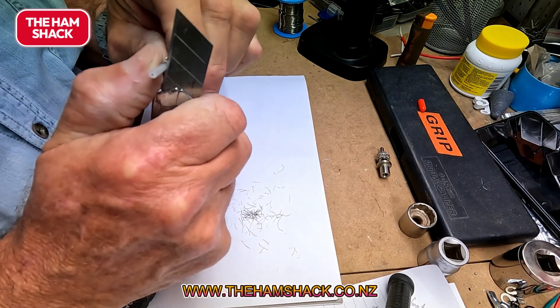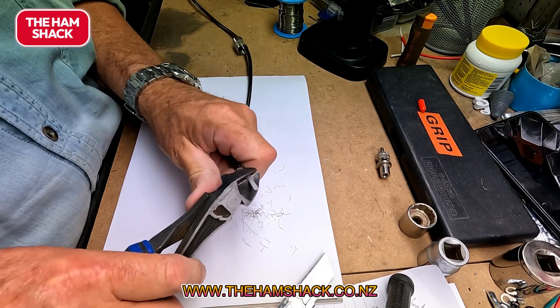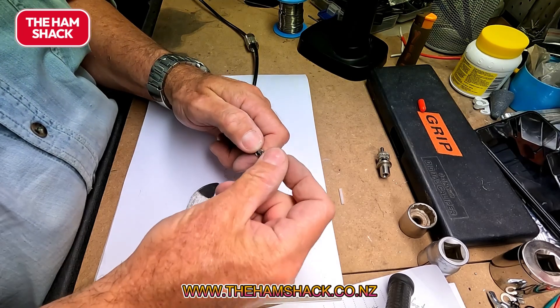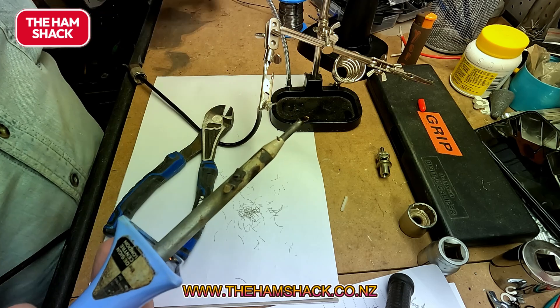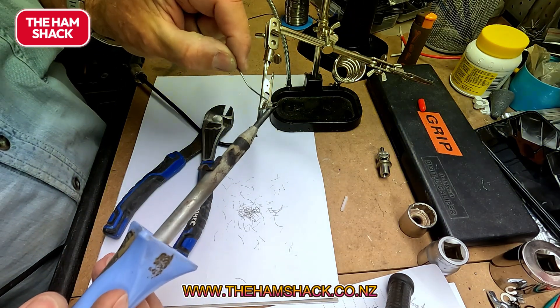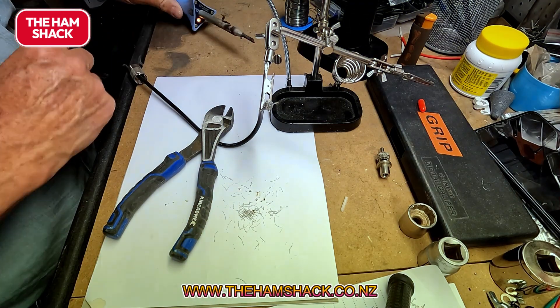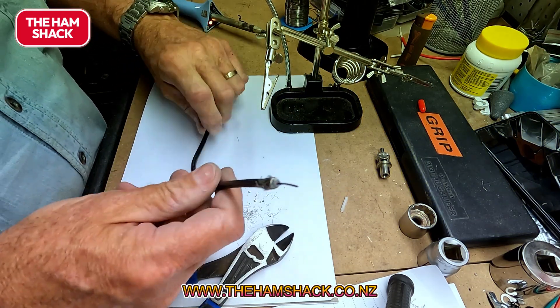I'm going to solder it. Twist the braiding a bit like so, and then I'm going to solder it. If you don't solder it, the strands can come loose and then it can short more easily. There we go — I'm still going to use my soldering iron so I'm not going to turn it off.